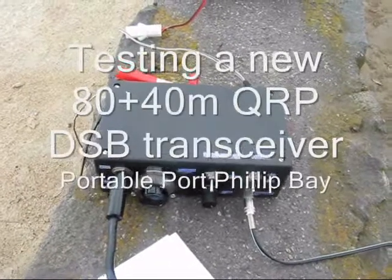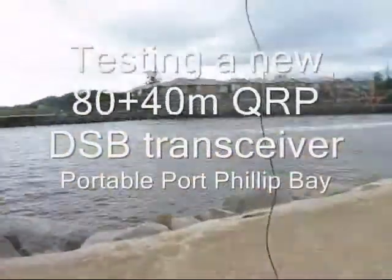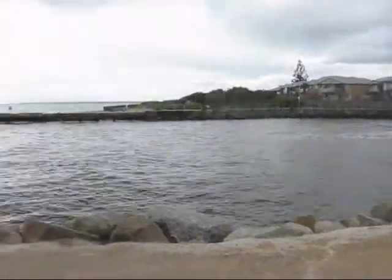This is Victor Kilo pre-Yankee Echo. VK3YE calling CQ, CQ, CQ.